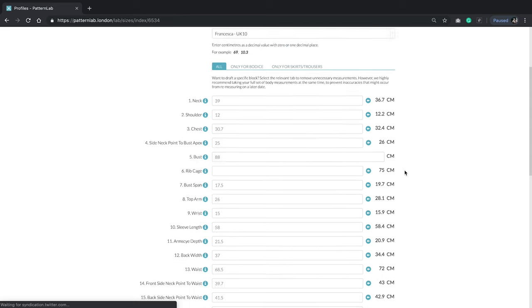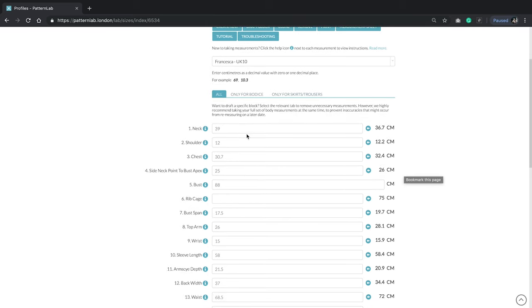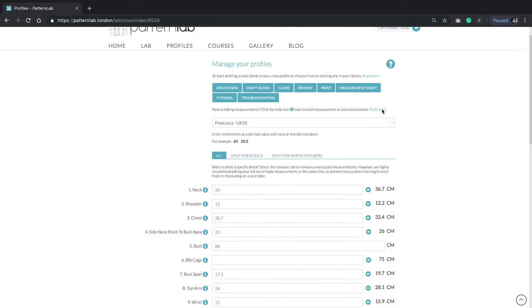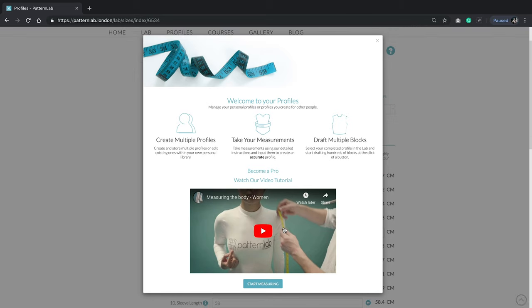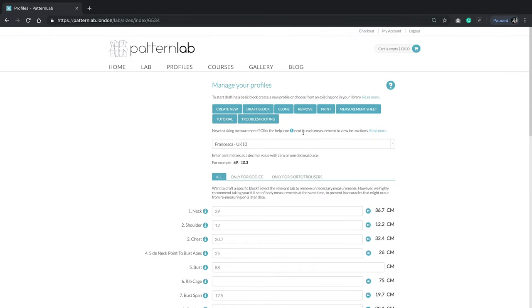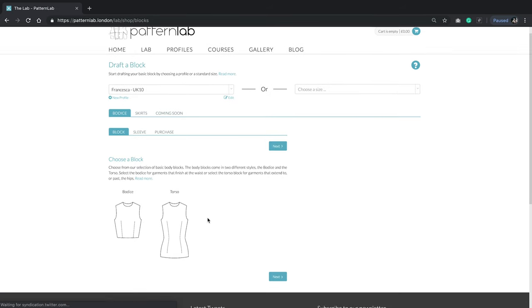I'm already logged in and have created this profile, but essentially all you do is create a new profile, add your measurements. You can find information on how to take those measurements by clicking the little information button for each one, and you can also look at the full-length measuring tutorial. Once you've got your measurements, simply go to Draft Block — we're going to use the bodice and go for Torso.